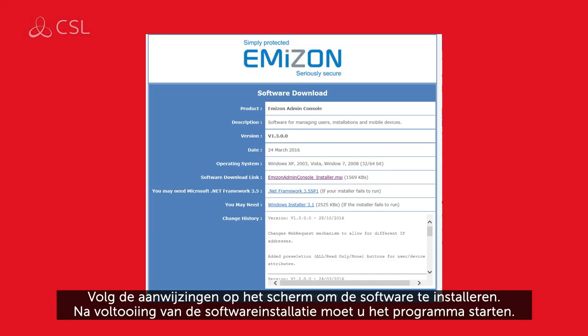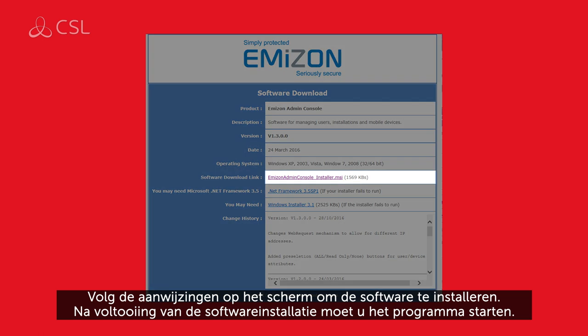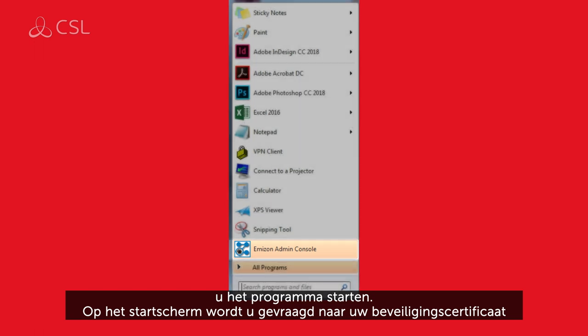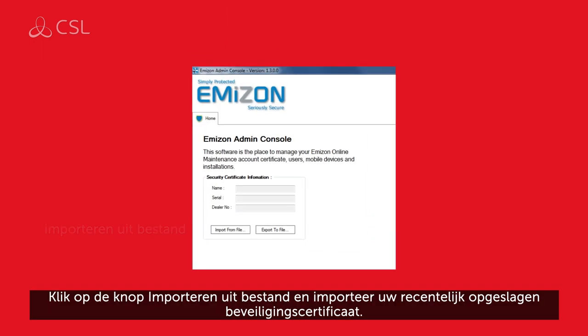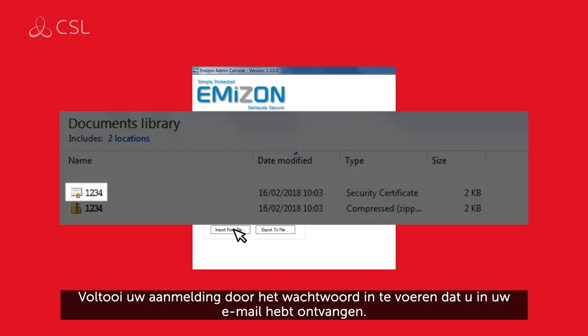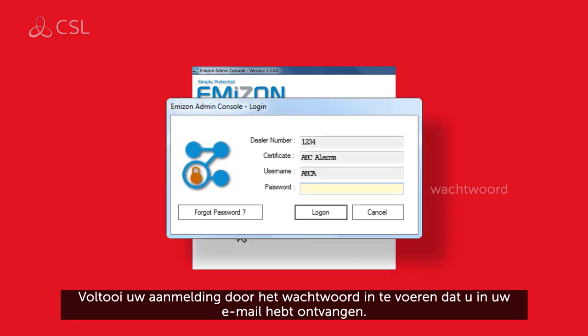Follow the on-screen instructions to install the software. After completing the software installation, launch the program. The home screen will ask you for your security certificate. Click the import from file button and import your recently saved security certificate. Complete your login by entering the password provided in your email.